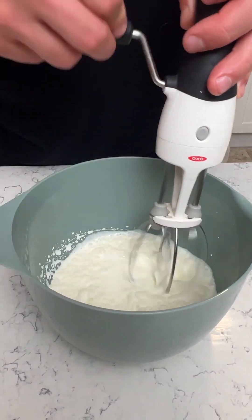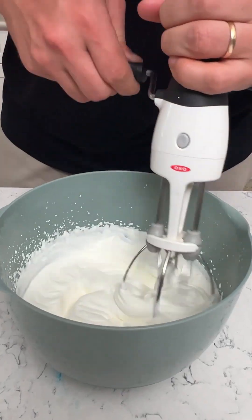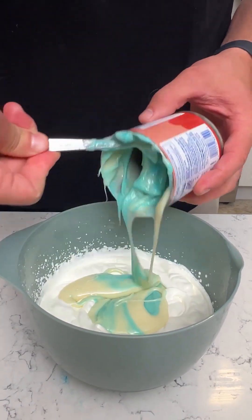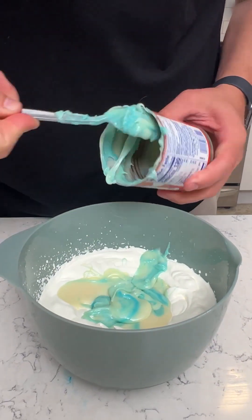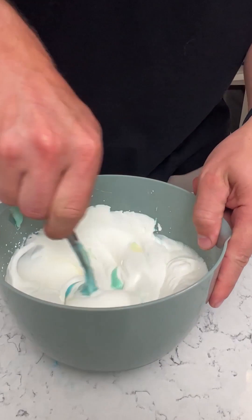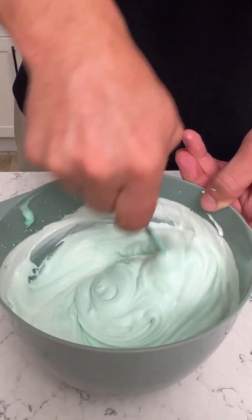You can use an electric mixer if you want to be more efficient — I like to get a little workout before I eat my dessert. Look at that — nice and whipped and creamy. Now let's grab our concoction of sweetened condensed milk and blueberry lemonade kool-aid and put this all together. This is going to be a cool color — I'm excited to see how blue this is going to be. I'm kind of curious if it's going to be sour from the blue raspberry or sweet from the lemonade. Wow, that's a nice texture — it's kind of turning green, that's cool!